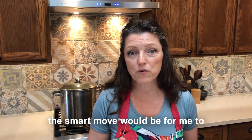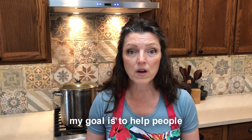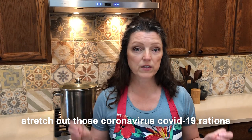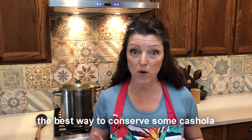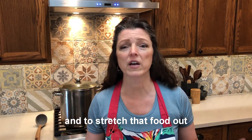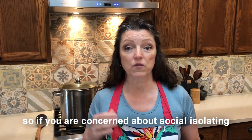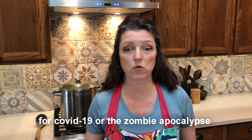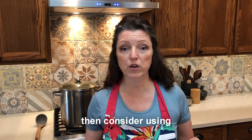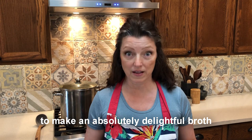The smart move would be for me to continue eating healthy at home, so my goal is to help people learn how to stretch out those coronavirus and COVID-19 rations. The best way to conserve some cashola and stretch that food out is to turn a little bit of something into a whole lot of soup. So if you're concerned about social isolating for COVID-19 — or the zombie apocalypse or what have you — consider using all your bottom-of-the-bin items to make an absolutely delightful broth.